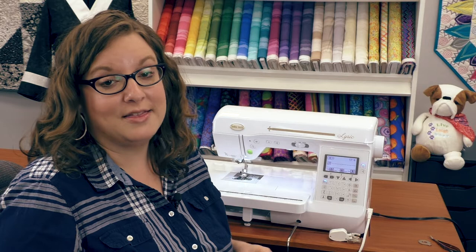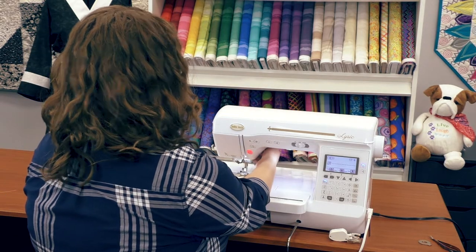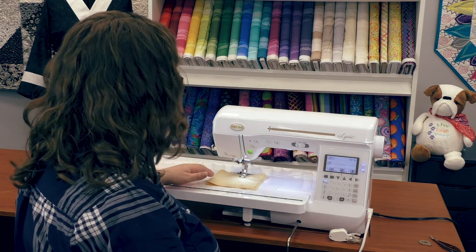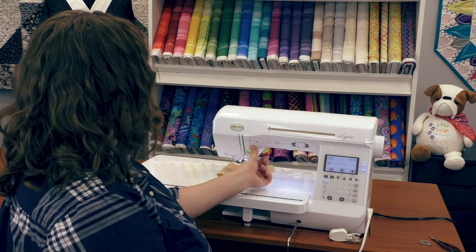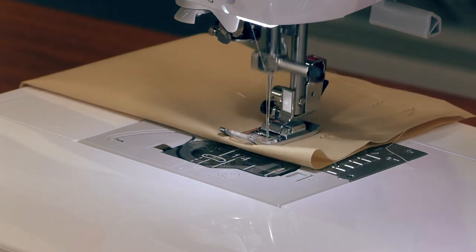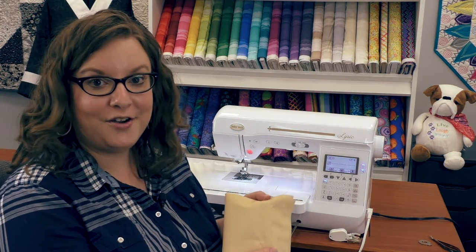I can also automate the thread trimmer with the back stitch. If I highlight the thread trimming button, when I start stitching it's going to give me the back stitch, and when I get to the end of the row, all I have to do is hit the back stitch button. It'll give me the back stitch, trim the thread, and lift the presser foot.